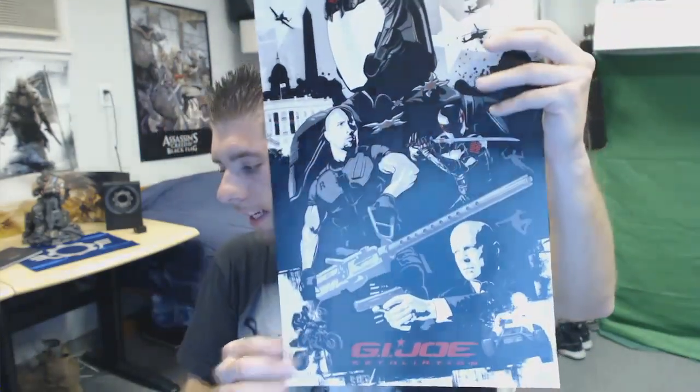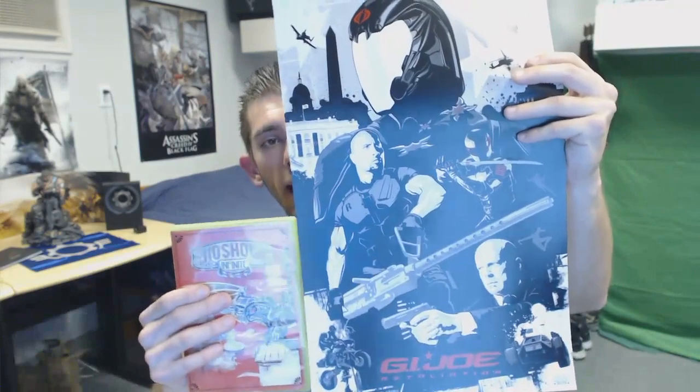Before I open this up, let me quickly show you guys something else. I went and saw the new GI Joe movie today — I took my little brother to check out the movie — and we each got this little poster from the theater. The guy was like 'hey, you guys want a poster?' and we were like 'yeah, sure, why not.'